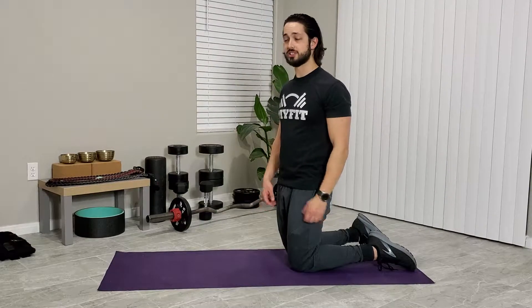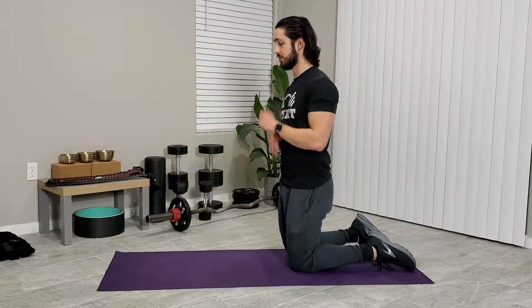What's up guys? We're going to be doing a plank with a reach. You can do these either kneeling or full position. I'll go ahead and demonstrate both.